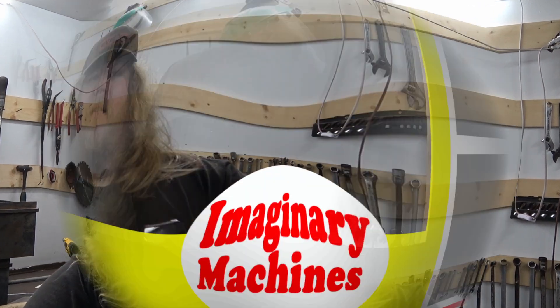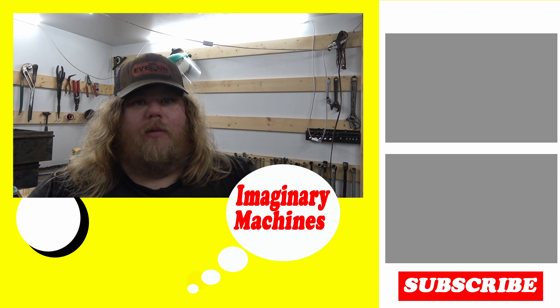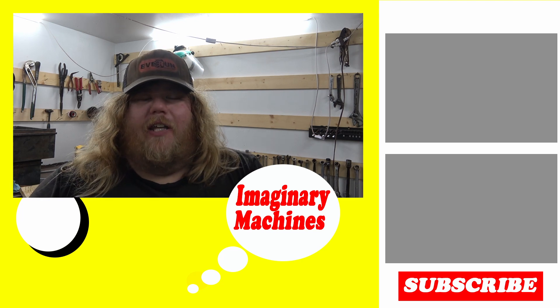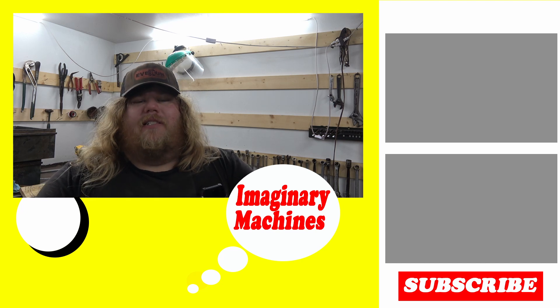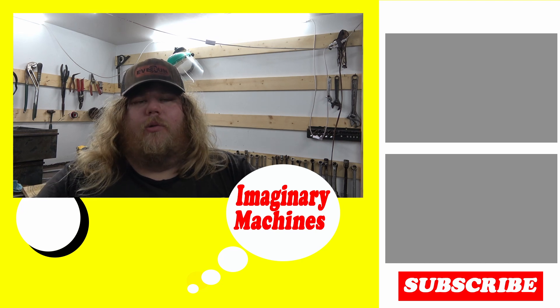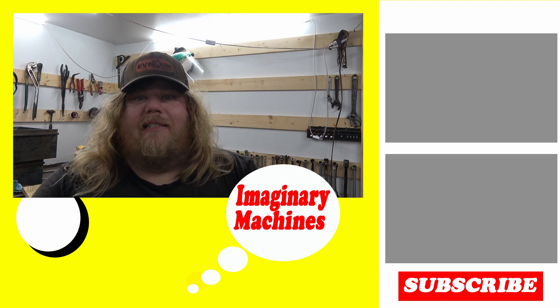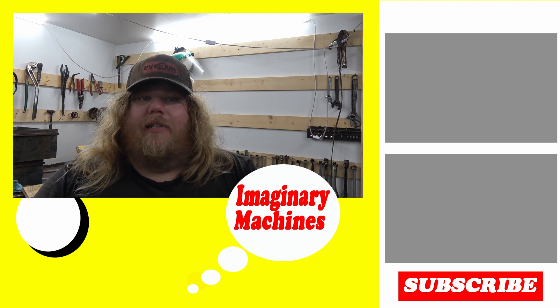I will be uploading short videos every day on this build, so be sure to subscribe and follow along to see if this whole thing works or not. Give the video a thumbs up and leave comments down below — I love to hear what you guys have to say. I really do appreciate everyone watching and subscribing. We're just about at 2,000 subscribers, so that's exciting. As always, I will see you next week.